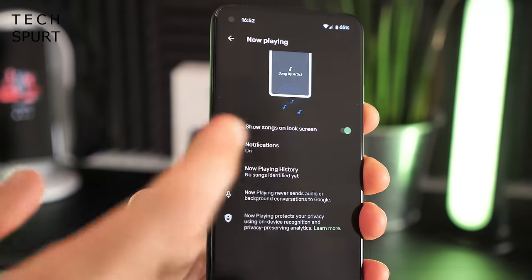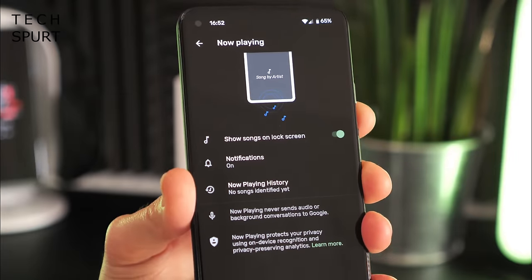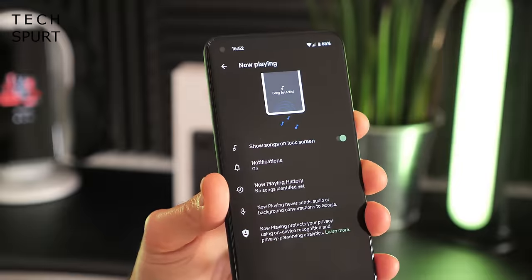You've got a good bit of Now Playing as well — a standard Pixel feature. So if you're in a shop and a song comes on over the radio and you want to know what it is, that'll clue you in.